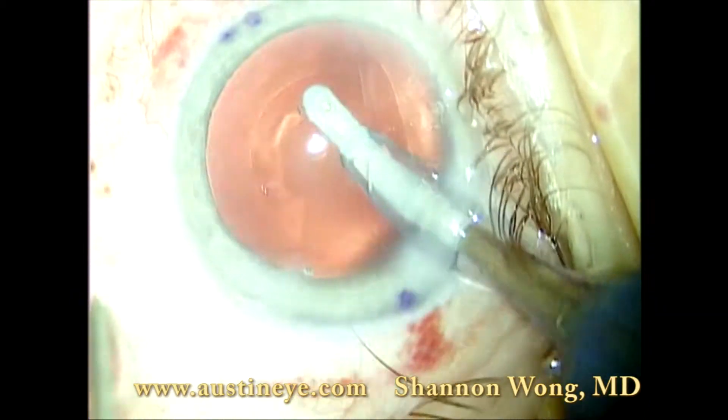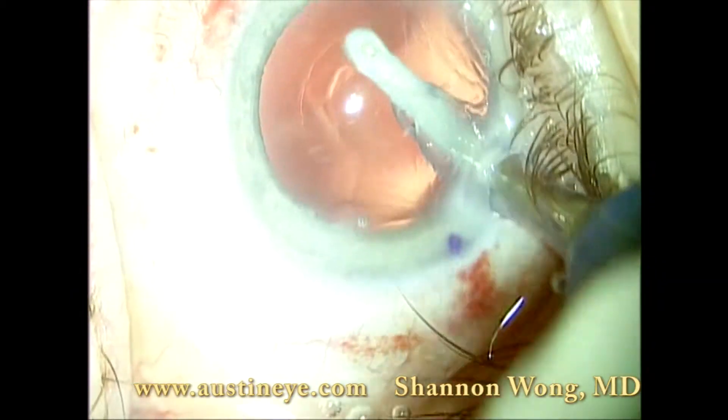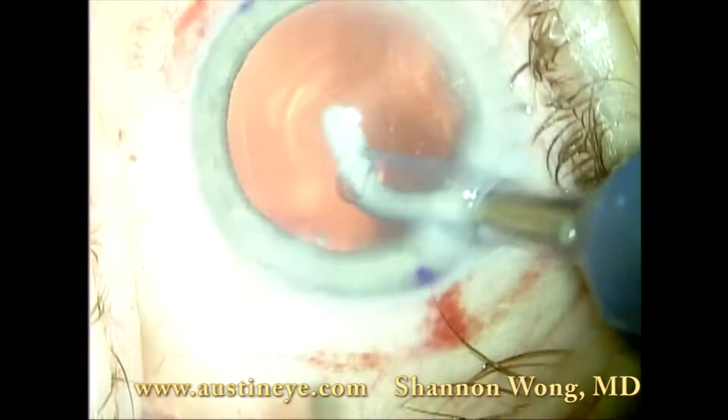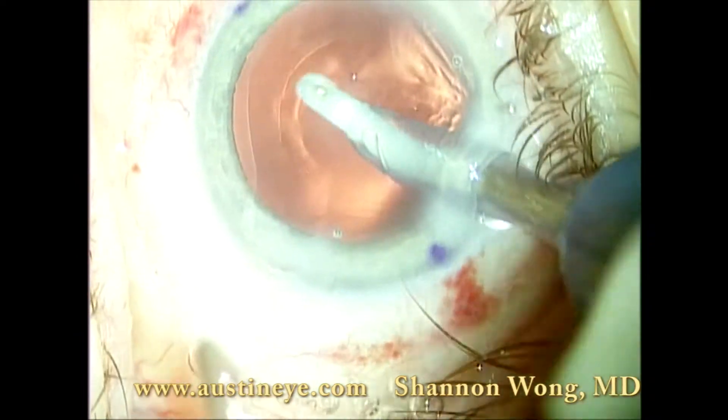There is a small plaque of cataract adherent to the posterior capsule, and it is removed easily with the silicone tip.